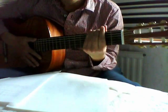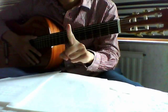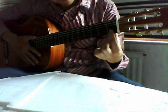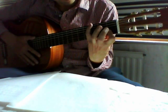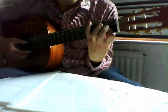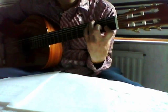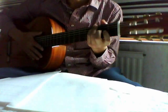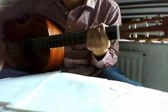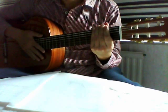And the G7sus4 is a special one. You just put your index finger on the first fret of the first and second string together, with your ring finger and pinky on the third fret of the fifth and sixth strings. This is the G7sus4. And the whole song you can play strumming your guitar with that. Okay, have fun and see you next time, bye bye!